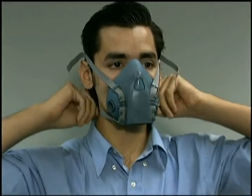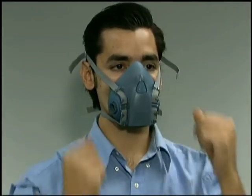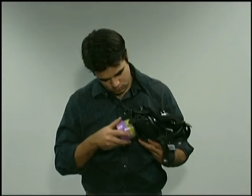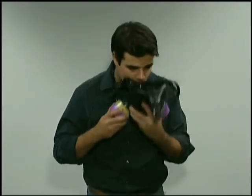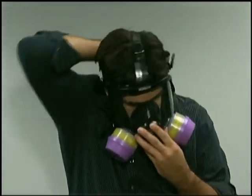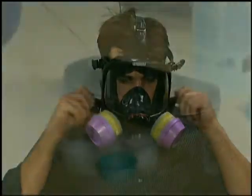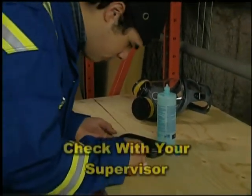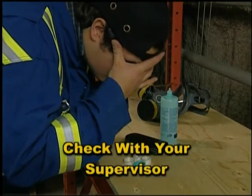Likewise, face and body piercing jewelry must be carefully assessed and possibly removed. Facial scars, dentures, wrinkles, and eyeglasses can also affect the seal with certain respirators. Prescription eyeglasses cannot be worn with a full face piece respirator as the arms of the eyeglasses will break the seal. Alternatives include eyeglass inserts or contacts.